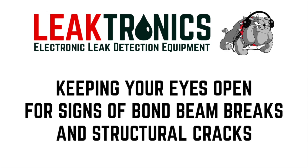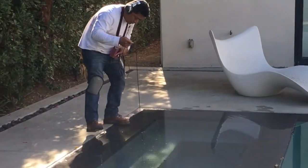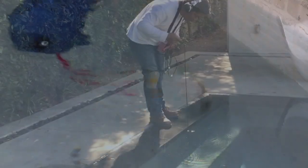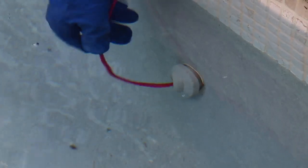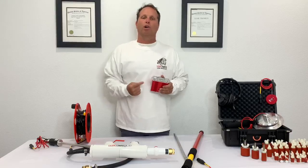As we teach in our Leaktronics Leak Detection training course, when you're doing leak detection and using equipment — whether you're listening with pool scopes, pipe mics, or whatever you're using — you always have to keep your eyes open. We talk about doing that with the walk around.